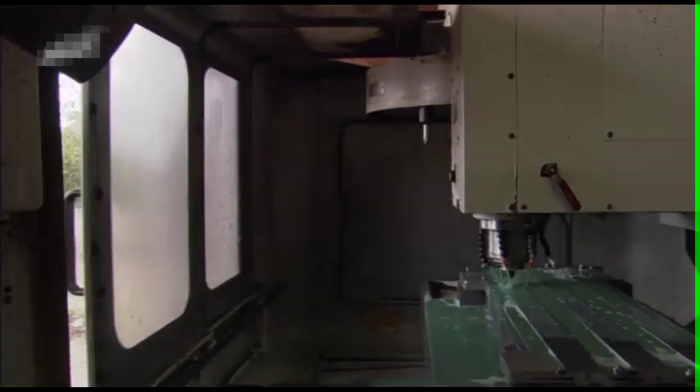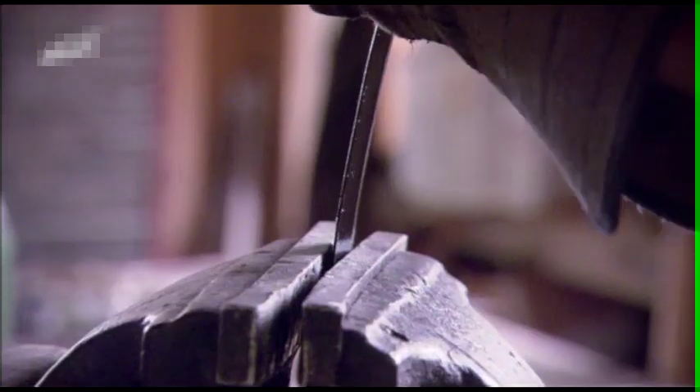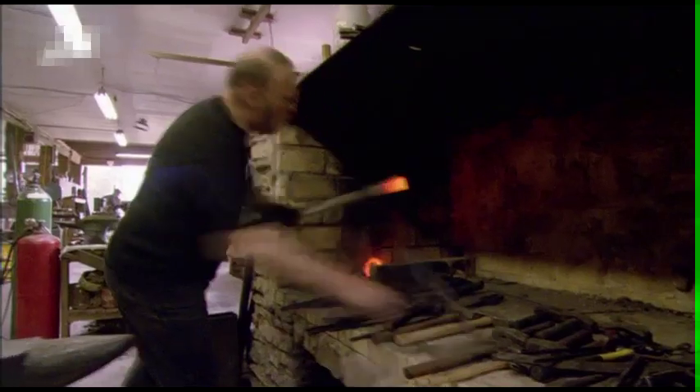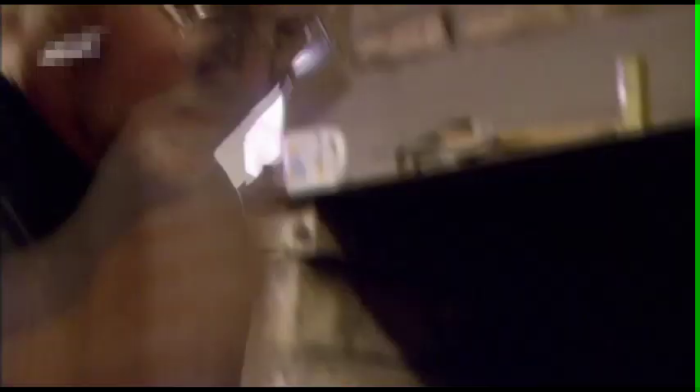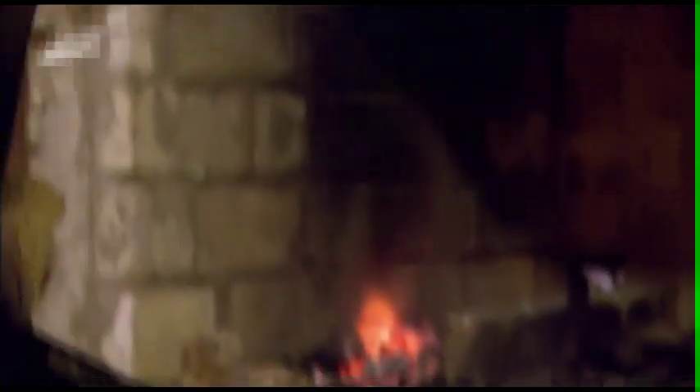But ordinary carbon steel like this is no good for Dan's purposes — it's too brittle and could break in a serious sword fight. To make the ultimate blade, Dan must turn this ordinary steel into a super steel, which is fantastically sharp, tough and flexible.